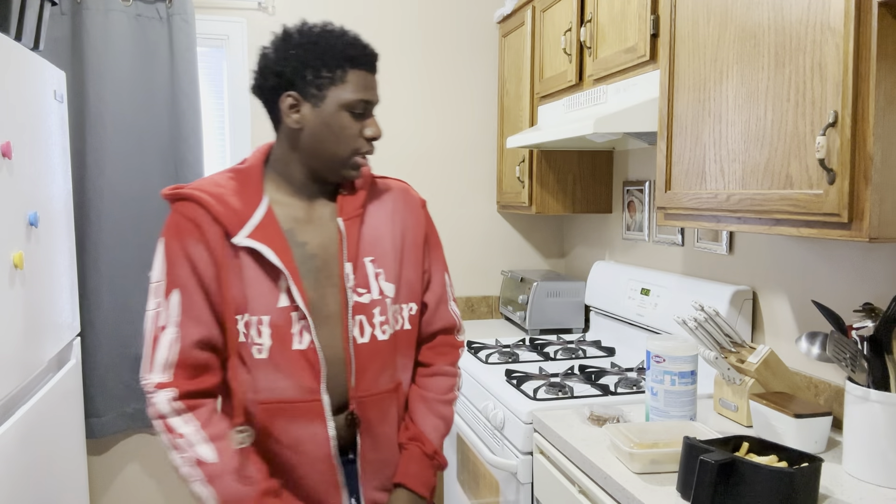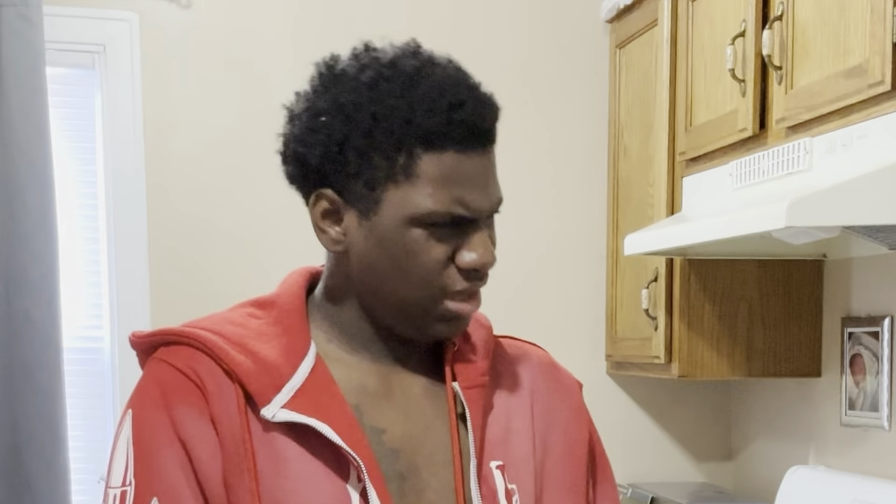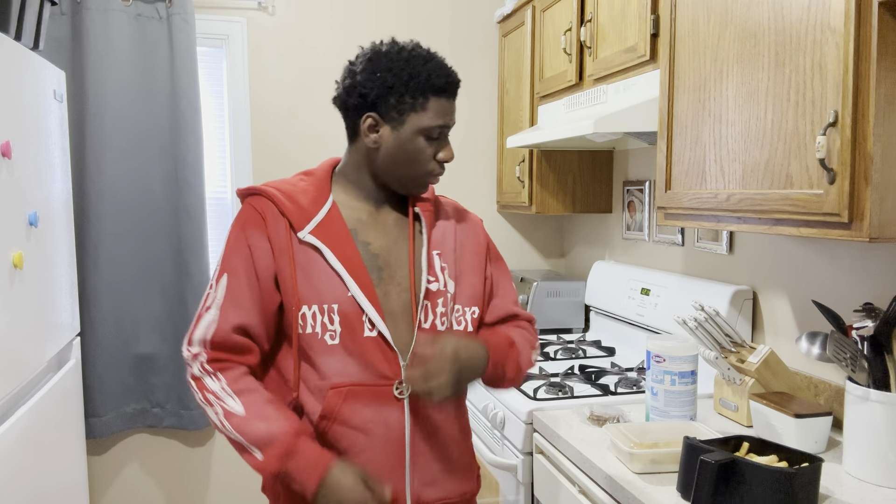Let's go try this recipe! Y'all, we here — y'all see what we got behind us. Mine's gonna be a little bit different, obviously, cause I got the vegetarian version.